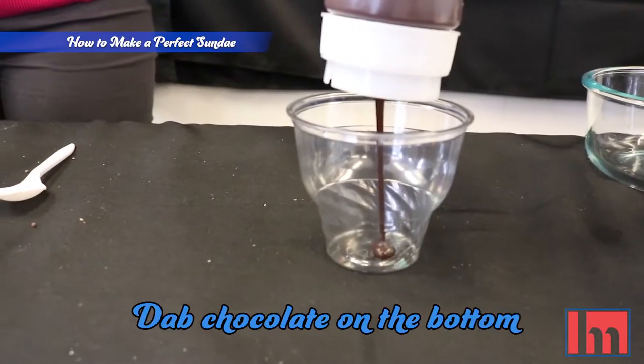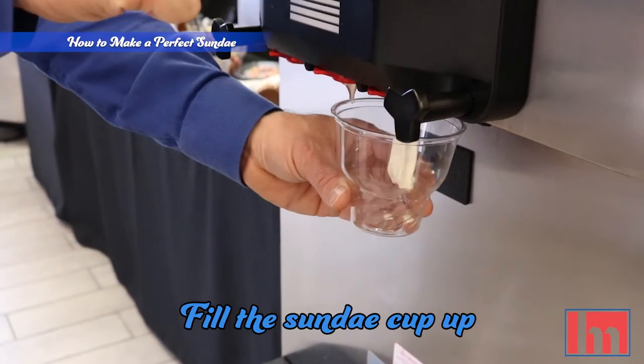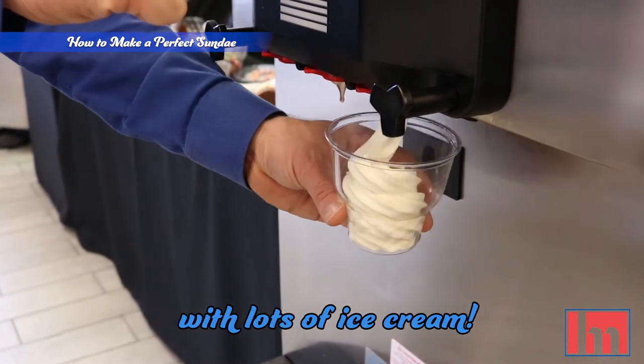What to do? Dab chocolate on the bottom of the dish — this will make it look nicer. Then fill the sundae cup up with lots of ice cream.